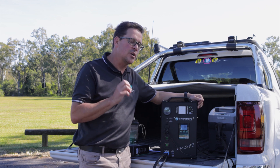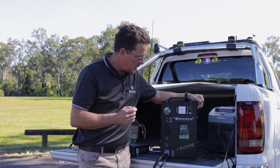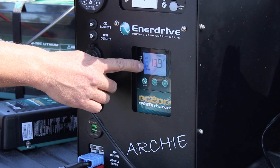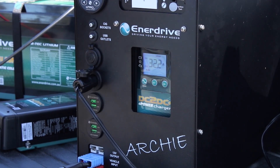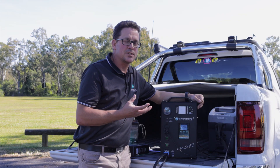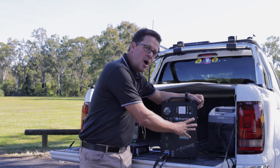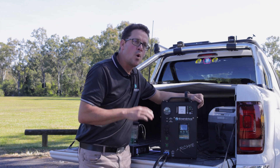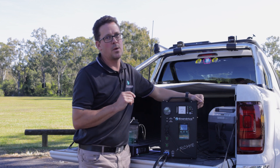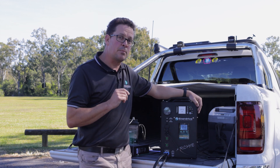A couple of more advanced features that not everybody needs but are handy to know. Press and hold the select button and 'auto' comes up. Auto means the unit has gone into fanless mode — so if you're trying to have a daytime sleep and the fan is annoying you, it overrides the automatic fan control and the fan will not turn on. However, the output of the unit is restricted by 50 percent — so if you set the max at 40 amps, it will only output a maximum of 20 amps.